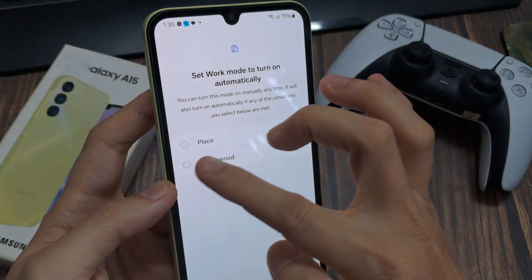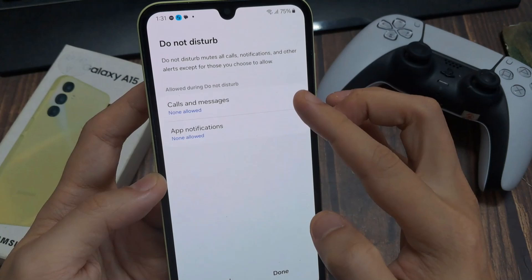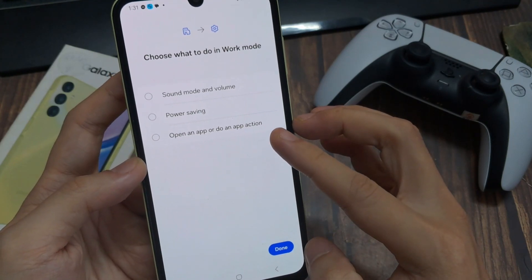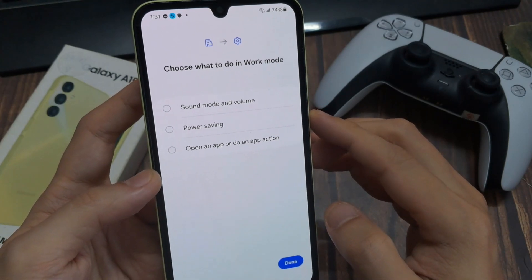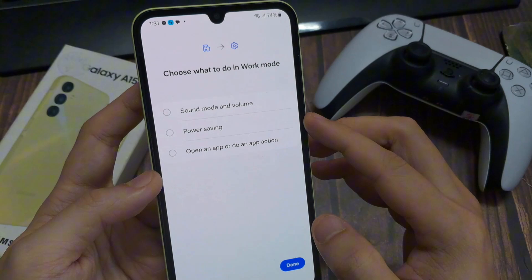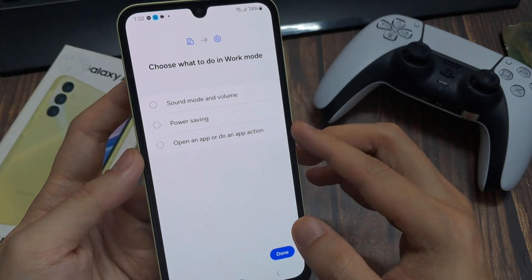Let's use the time period as an example. Tap Next and you can combine it with Do Not Disturb mode, so all your exceptions carry over. You can give additional exceptions — for example, not only your parents and children, but also your boss can call you. After setting exceptions, tap Next. You can increase or lower the volume, enable power saving mode, and even set an app to open automatically when you arrive at your workplace. Tap Done to confirm.